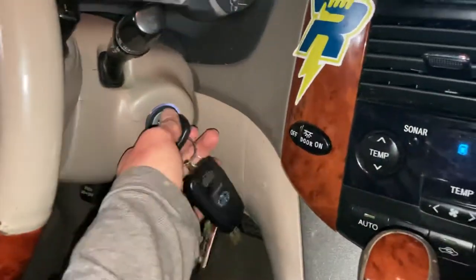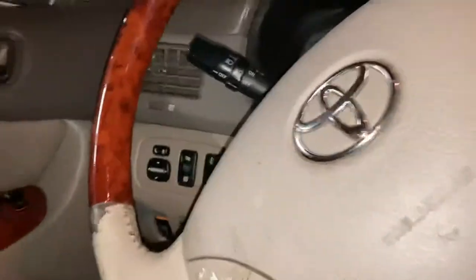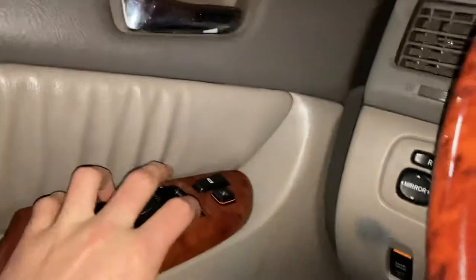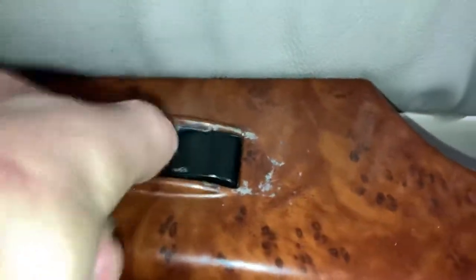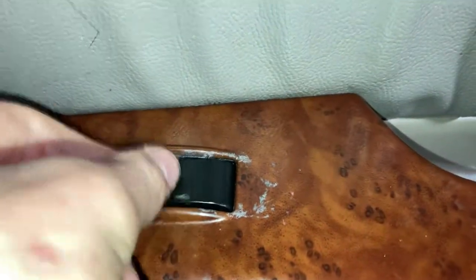This is a 2005 Toyota Sienna XLE Limited. We're having an issue where all the other windows would work, but the passenger side window would not work with this master switch at all, and this one would kind of work intermittently at first, but then it stopped working.